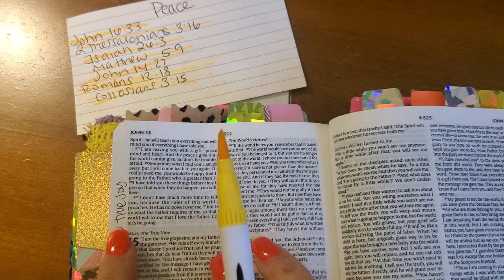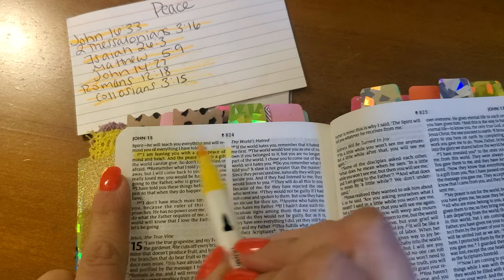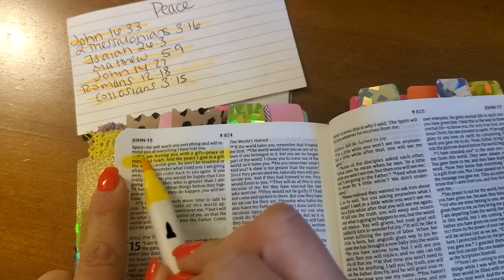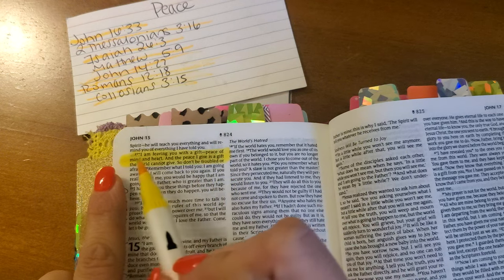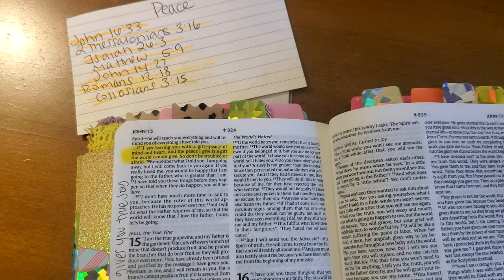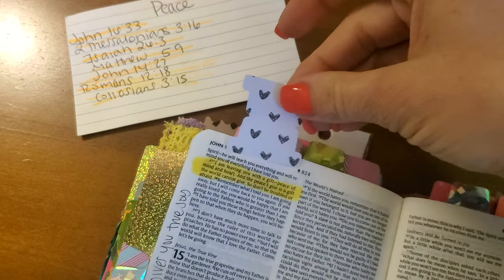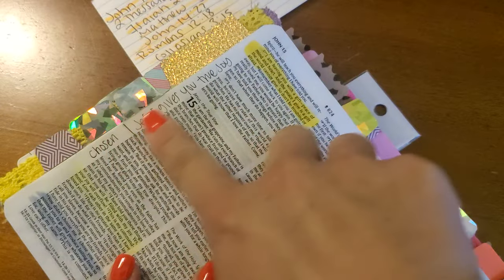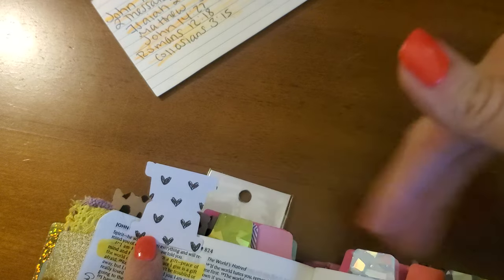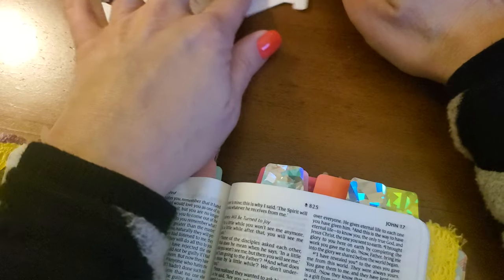John 14:27 — 'I am leaving you with a gift, peace of mind and heart. And the peace I give is a gift the world cannot give. So don't be troubled and afraid.' I love that. That is such a wonderful, beautiful verse. I'm going to stick this tab up here to fill up the top — it will look really cute.